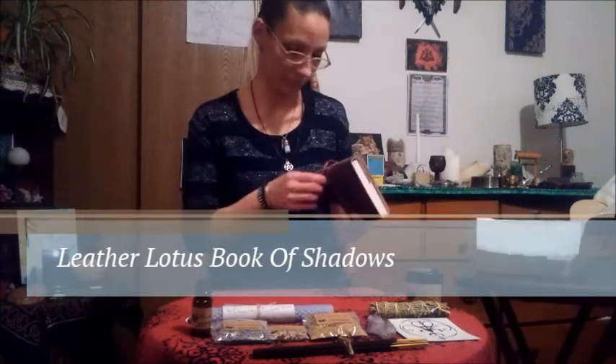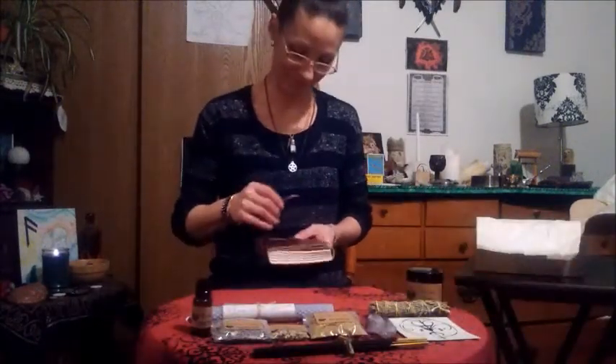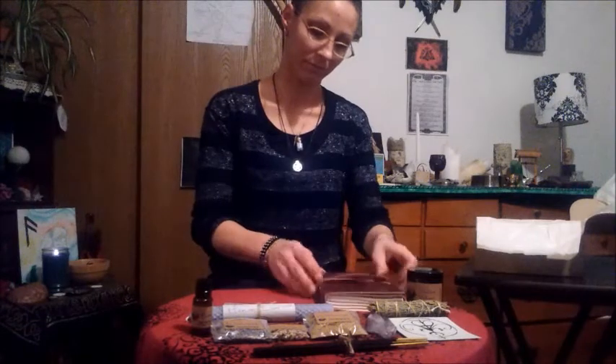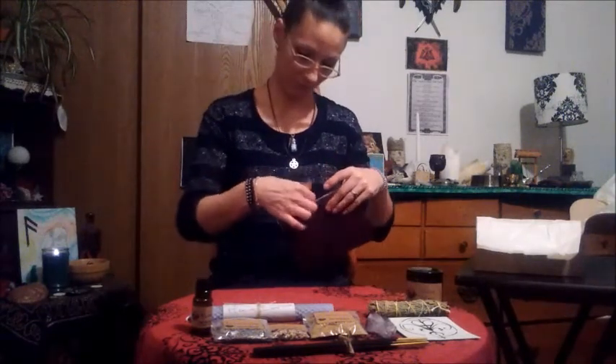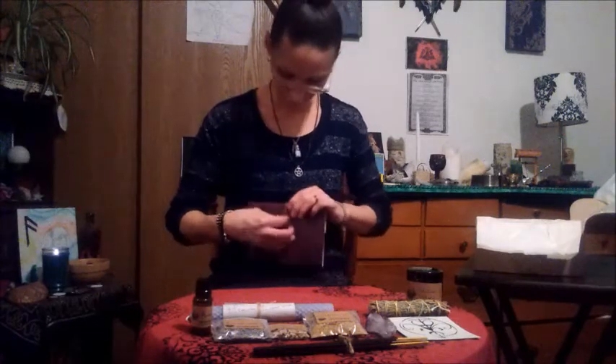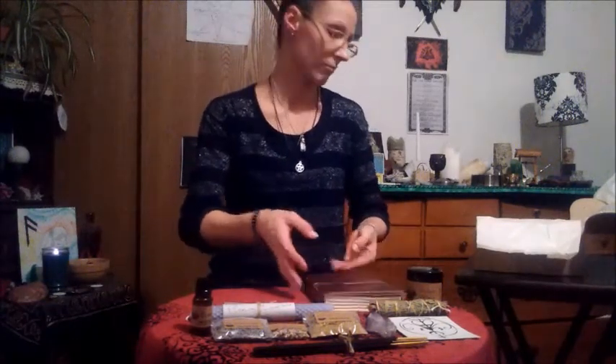The next item on the list is the Leather Lotus Book of Shadows. The Leather Lotus Book of Shadows will be your companion for the upcoming cycle of the year. This is a nice leather-bound book with lotus engravings on it and really nice paper inside — just in time, because I think yours is getting filled up. Our Book of Shadows are close to our hearts. As you conduct your rituals and spells, document the process: document the feelings you receive, the smells, and most importantly, the messages that you receive. That's good for drawing sigils or spells that you create, so it's really nice that they included that.